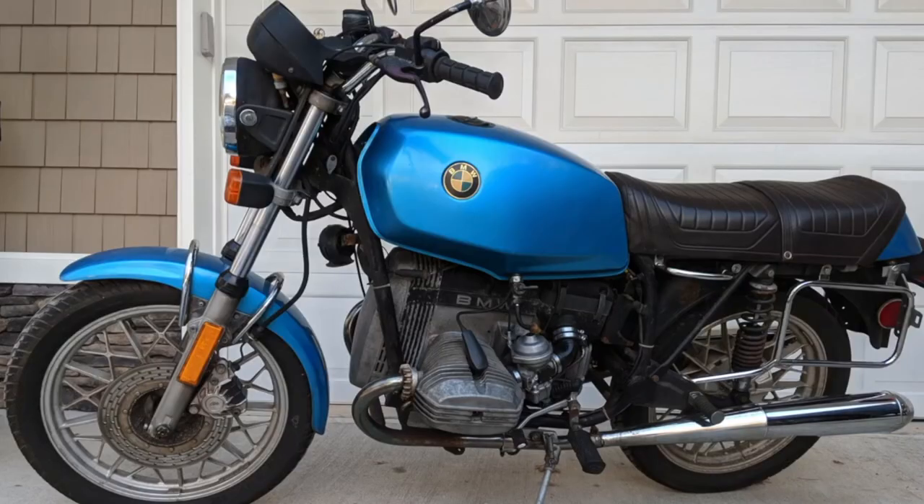I bought this bike about a year and a half ago. This is what it looked like when we just picked it up. John and I picked it up in Rhode Island. And this is a quick look around what it looks like a year, a year and a half after, where the project is almost completely done.